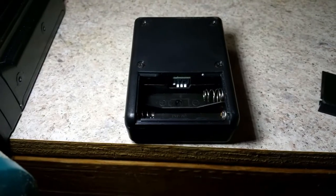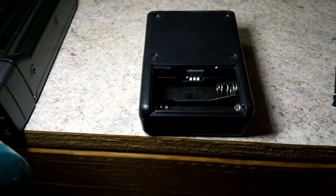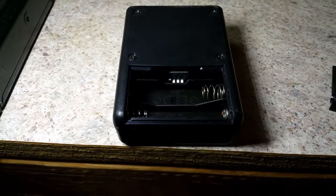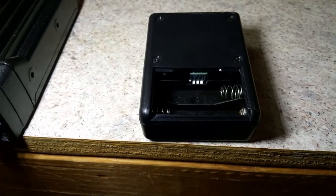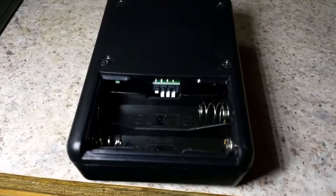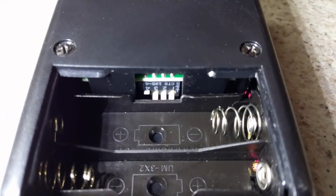First thing: on the back of the repeater module, take the battery compartment off and take the batteries out. You will not need the batteries to operate this with the BF9500 radio. The power comes from the radio and is transmitted via the interface cable, so no batteries needed.